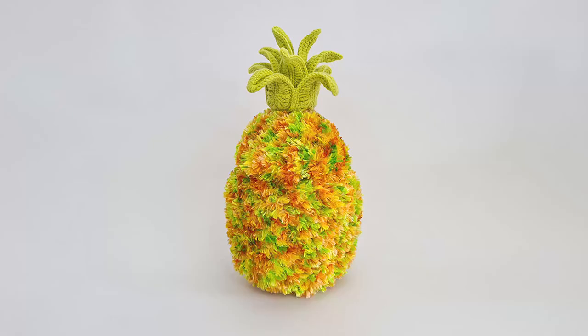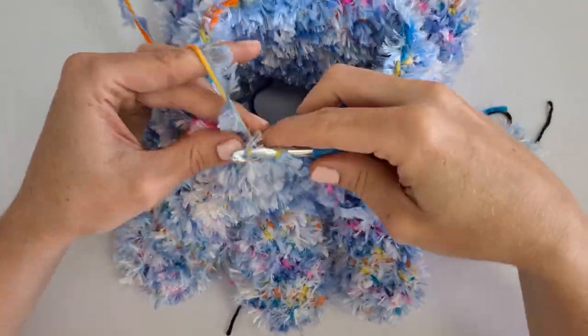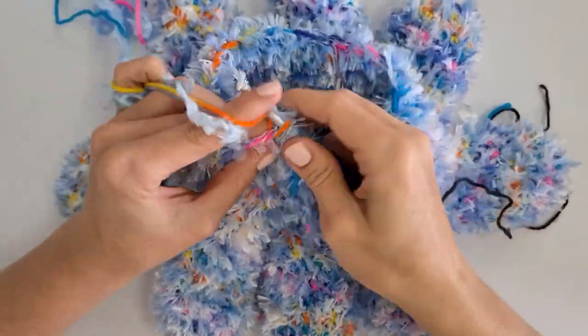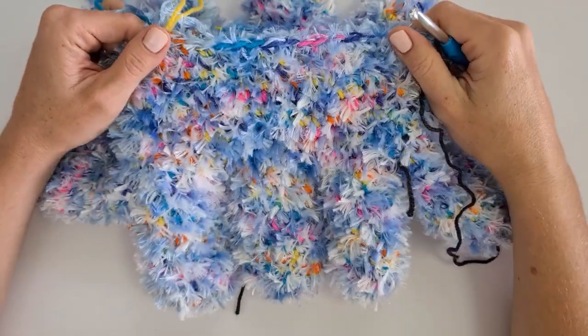Coming up soon I also have Neptune the Pineapple Crab. The furry element is a pineapple that flips inside out to become a hermit crab. You can see sneak peeks on my Instagram and that pattern will be coming out very soon. The technique I use for crocheting fur is very simple and nothing new. There are people who already use this technique — I'm just going to go through it and maybe add a few extra tips you haven't heard before.